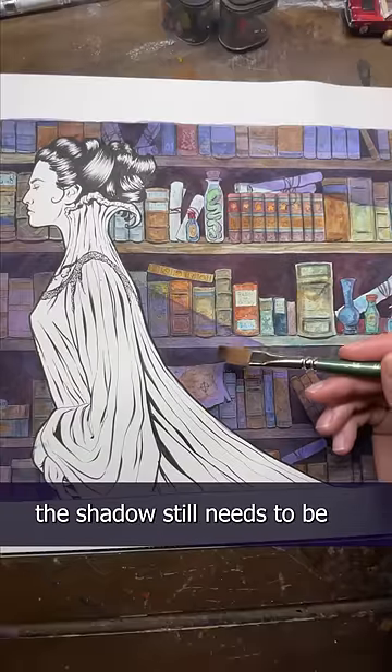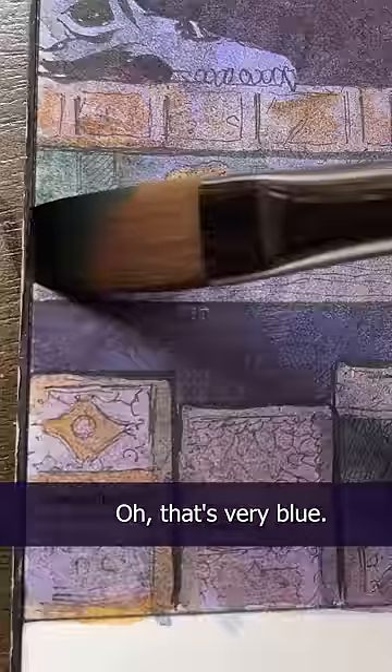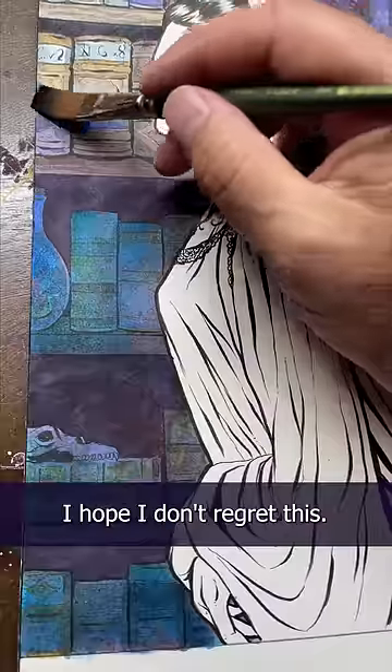Looking at it, the shadow still needs to be darker and bluer. Let's get serious with Doc Martin's concentrated watercolors. Oh, that's very blue. I hope I don't regret this. Oh, it's so, so blue.